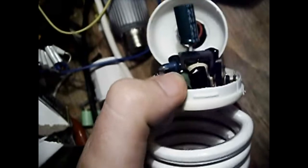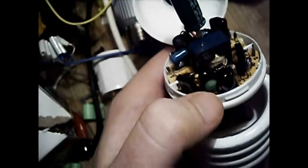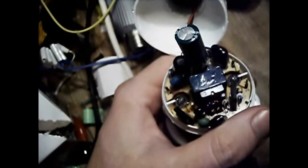There's a little positive temperature coefficient device. This thing, when it worked, was a program start lamp. What happens is that it has a very low resistance when the lamp is cold, so it effectively shorts out the ballast through the two lamp electrodes.